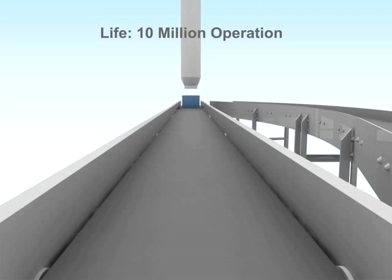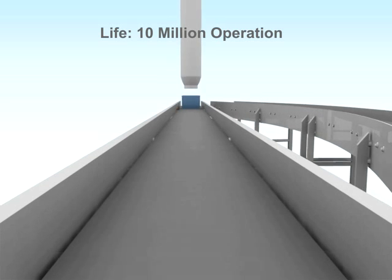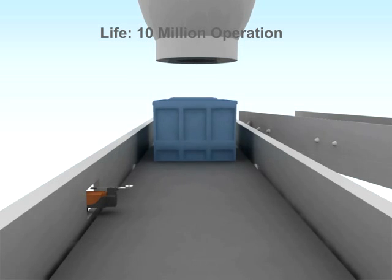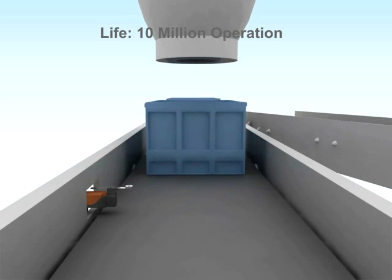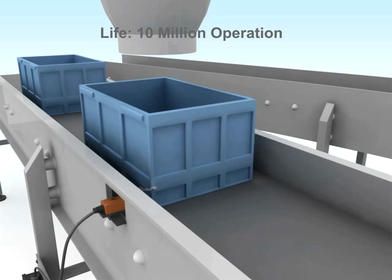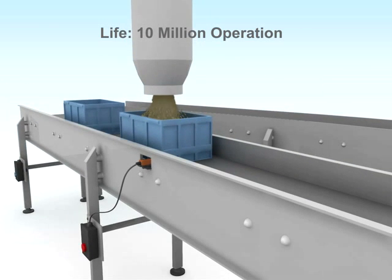Our limit switches are built to last for 10 million operations. In a conventional conveyor system, a limit switch may be operated at least 15,000 times in a given shift, which amounts to about 850,000 operations in a month.